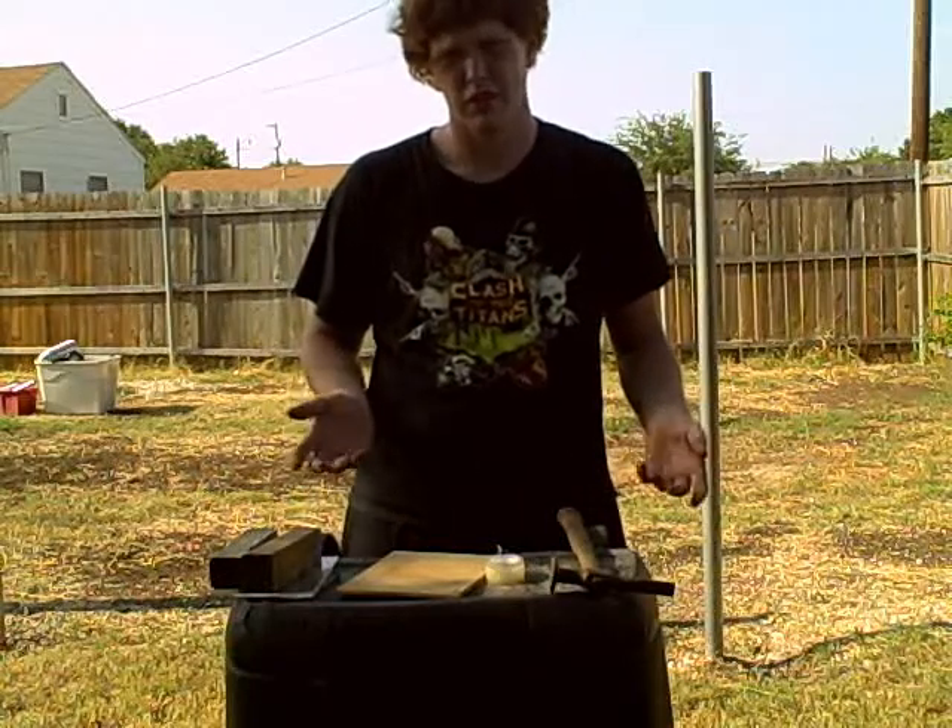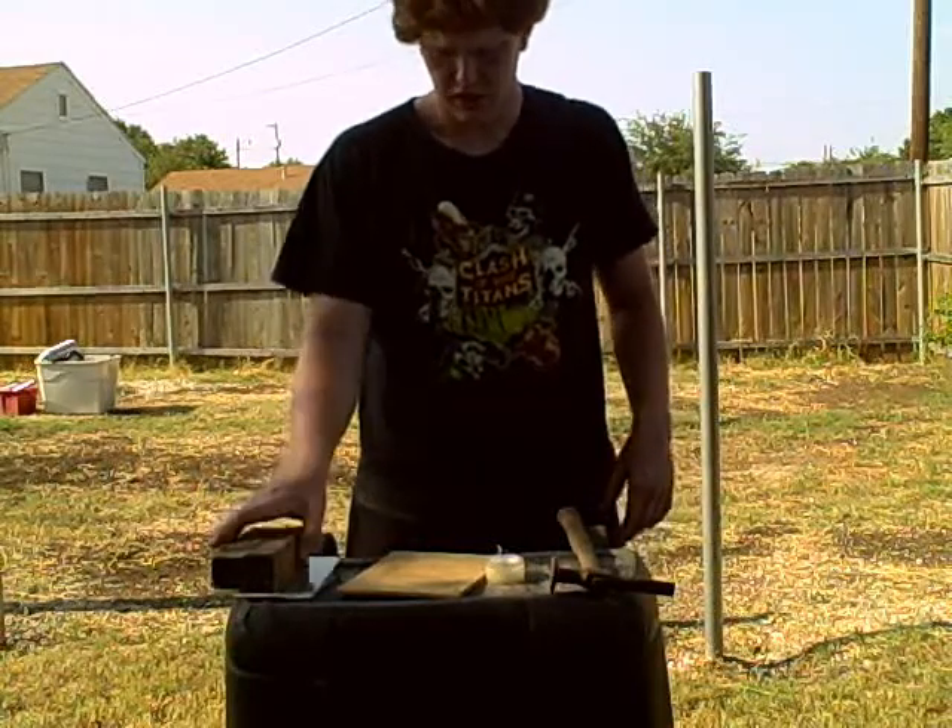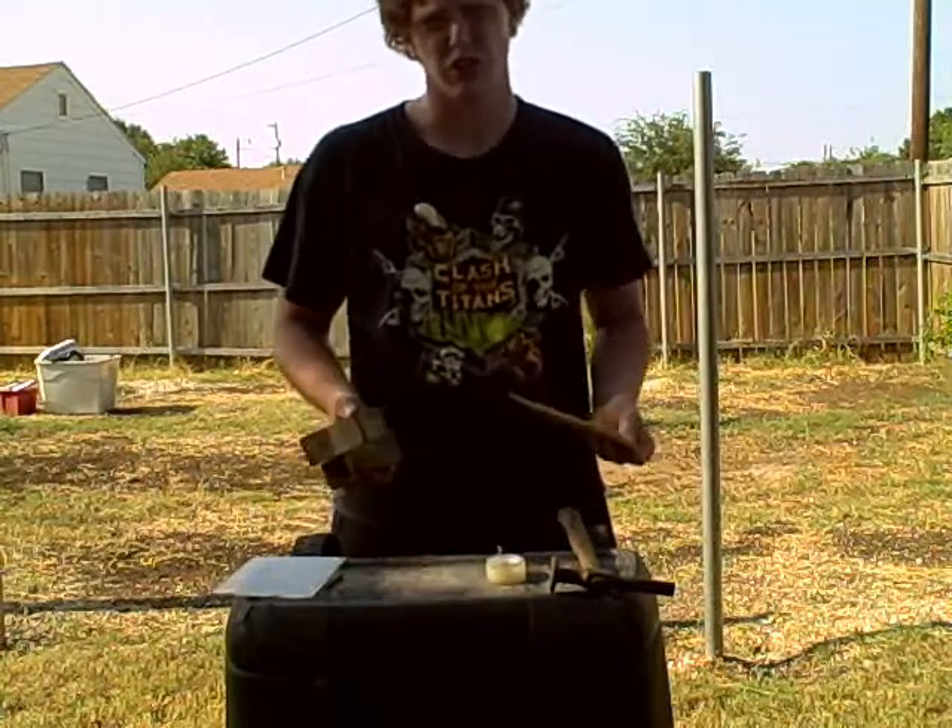Hi everybody, this is my video tutorial on how to make a ballistic shield for your camera.